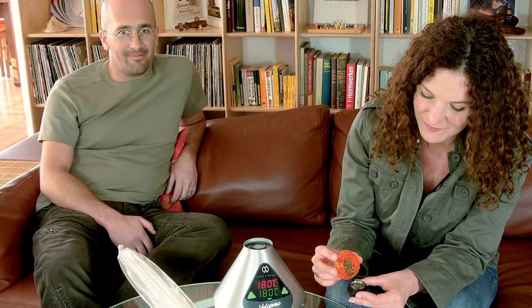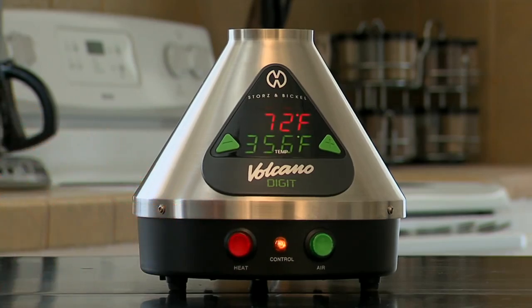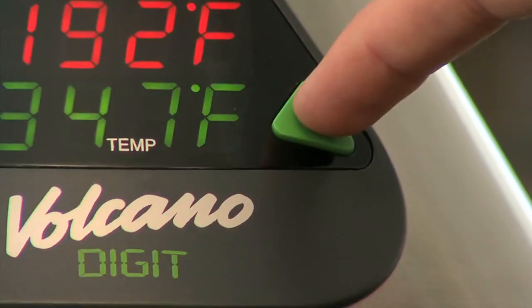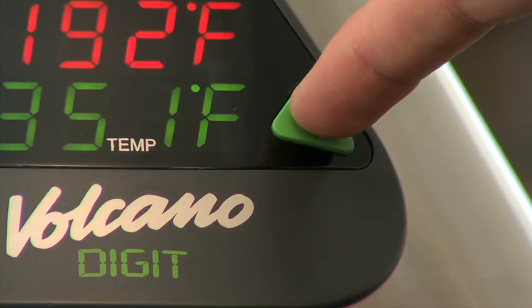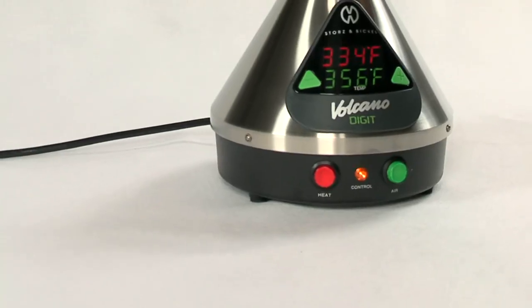Operating the Volcano Vaporizer is easy. Press the red heat button on the left side of the machine to activate the heating system, then select your desired temperature — turning the dial on the classic, or tap the plus or minus buttons on the digit. The yellow control light will illuminate, letting you know the Volcano is heating up. This takes three to five minutes.